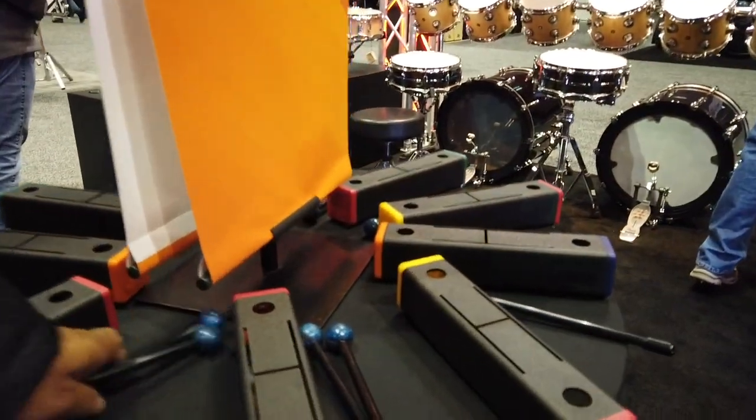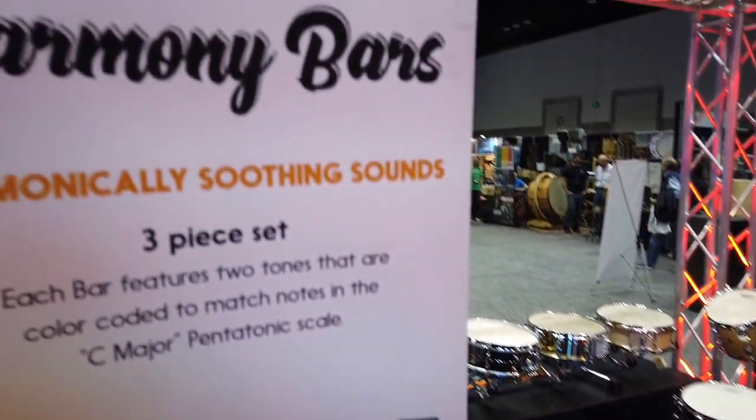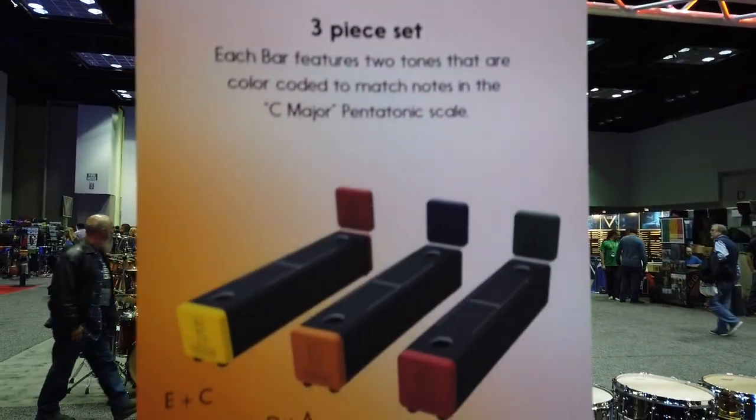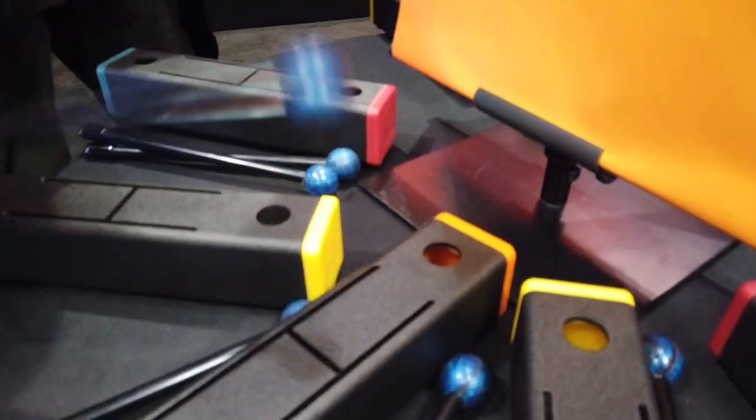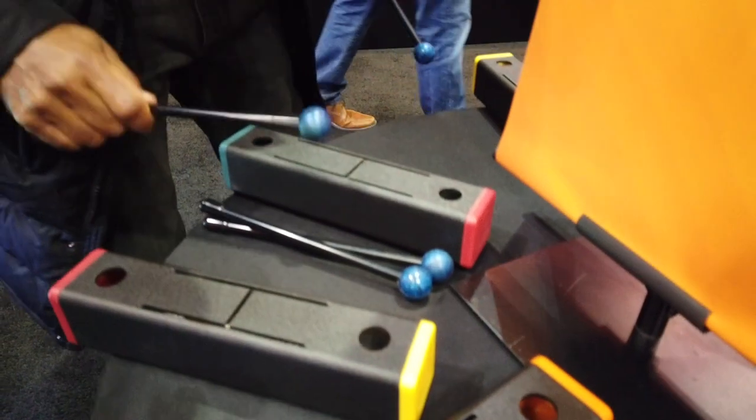This is brand new — these just came out last week. Brand new instruments, we're talking about it. Harmony bars, three-piece set. Harmony bars. Using the hand chime idea, each one has two notes. It's hard to hear them in here.